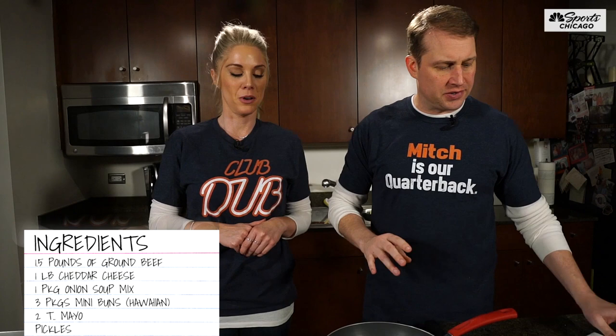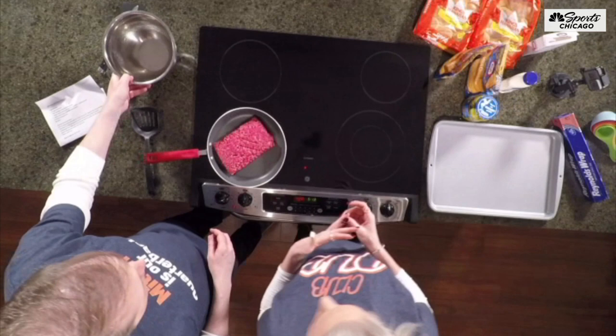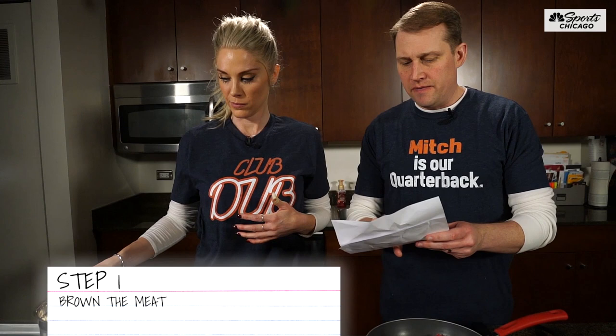We've got a pound and a half of beef. We're going to brown that up a little bit first. So while we're browning the meat — it'll take a while for the stovetop to heat up — we're going to combine the onion soup mix. Lipton's onion soup mix.